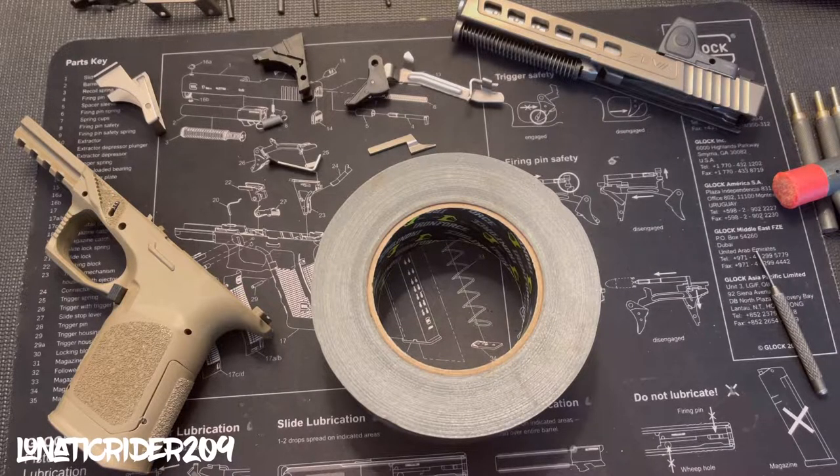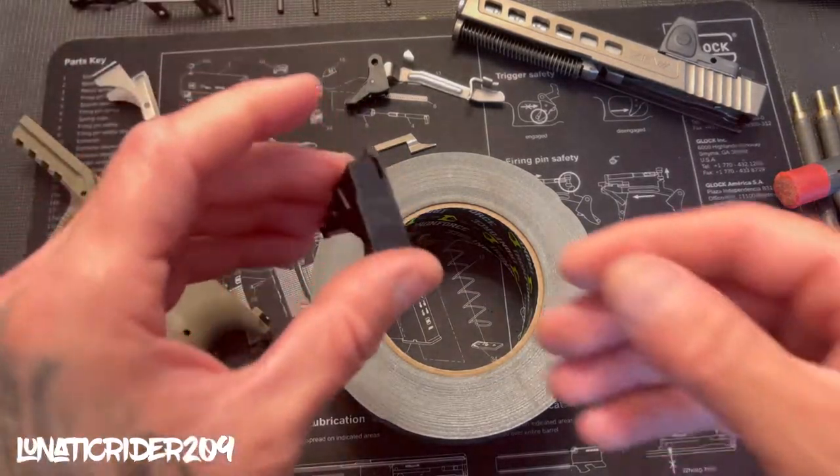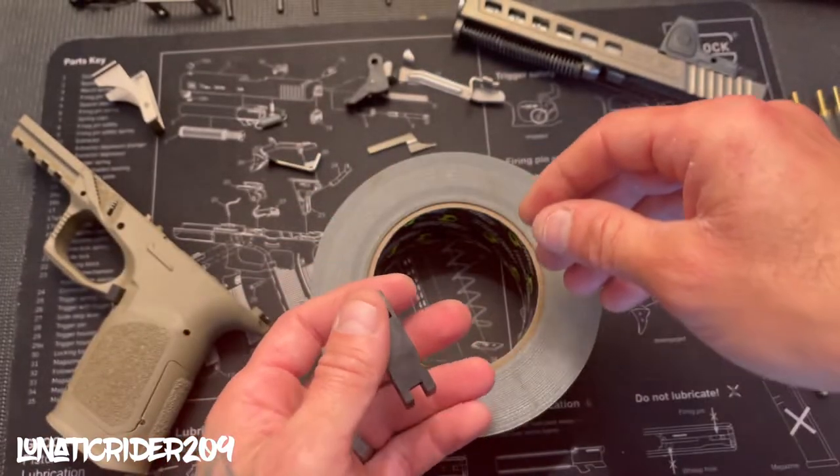What's up everyone, Lunatic Rider 209 back at it again with another video. Today we're going to be installing our trigger, so let's go ahead and get our trigger mechanism housing.